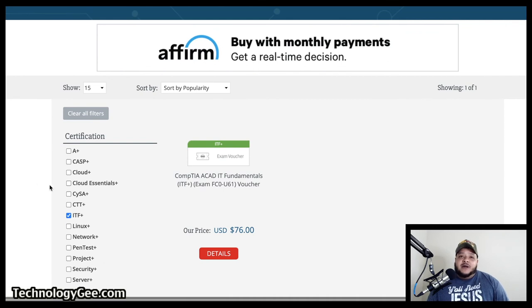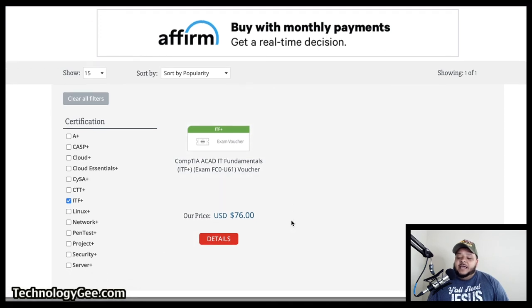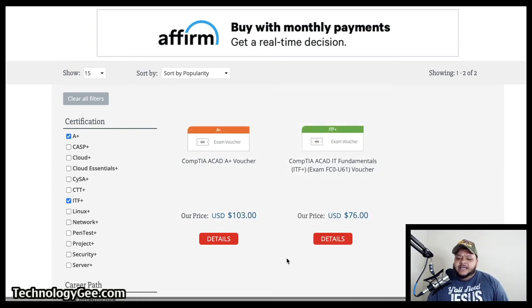It's going to take me to this page and show me the price of the voucher. I don't know what's up with this price because normally this exam costs $123. Right now they're showing the price is $76 and I'm not even logged into the site, so I don't know if they have some type of sale going on. Let me click on A+ real quick — the A+ exam, they've got it going for $103 right here.